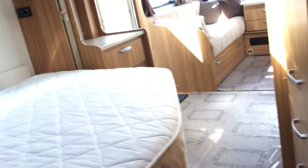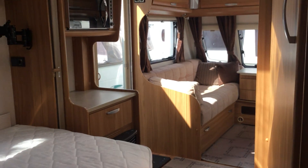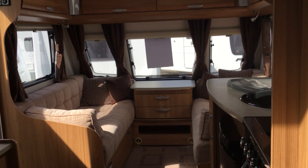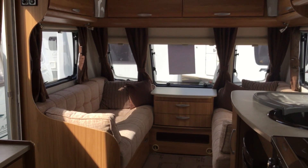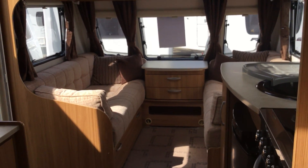Panning through the bedroom area as you can see, through to the front lounge — very spacious, very light, very airy. This is available from our Ulster branch. For information on this and alternative stock availability, please visit our website at www.broadlane.co.uk.